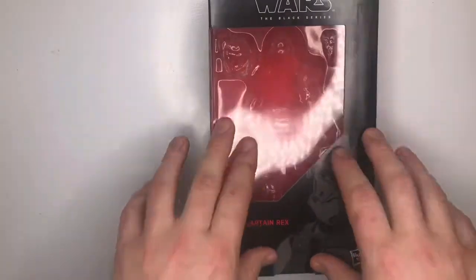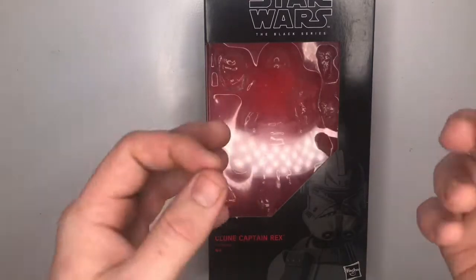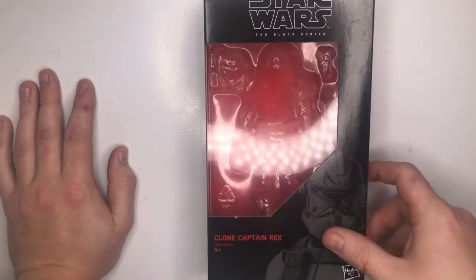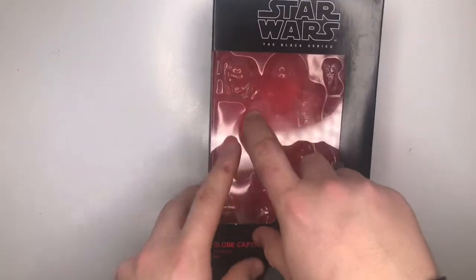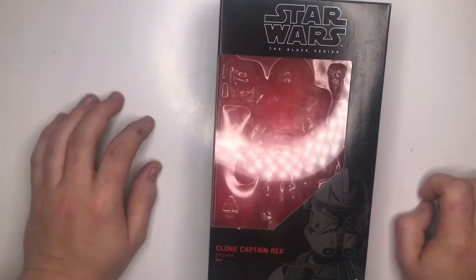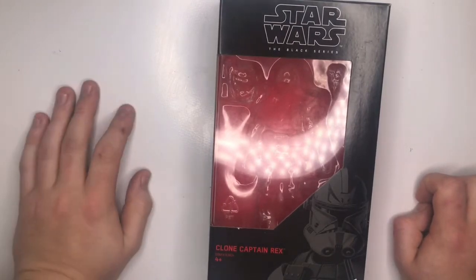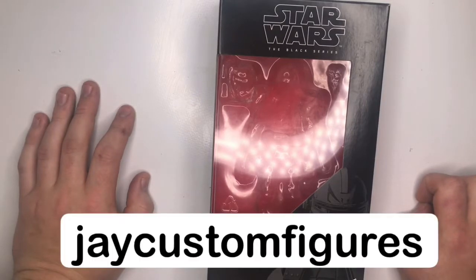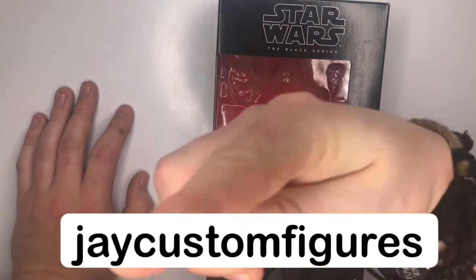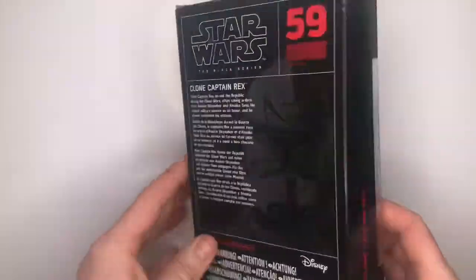So with custom figures, they use the same body but just paint over it or add pieces they've made, which is awesome. This one came in the Clone Captain Rex box — you can even see a little piece of plastic has been cut out for his backpack, so you can tell it's a custom. This is made by a guy called J Cuz J Custom. I'll put a link underneath. He's on Instagram and he's an awesome guy.